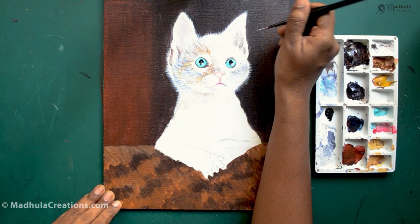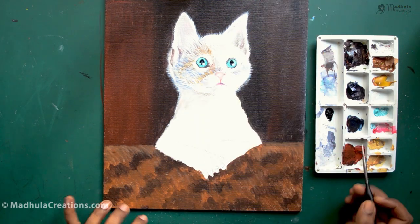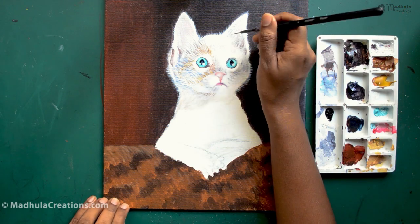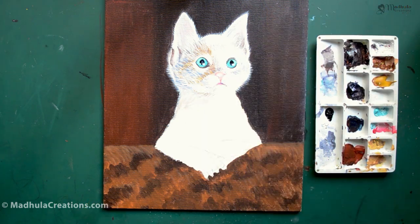If you are commissioning a pet portrait, ask for multiple photos of the cat so you get an overall picture of the animal. If you can take the photos yourself, that would be great. Take photos from different angles before you start to paint.